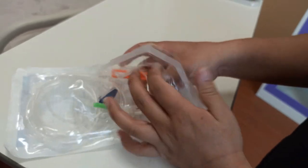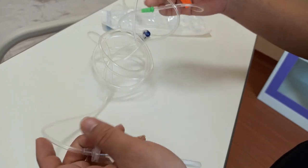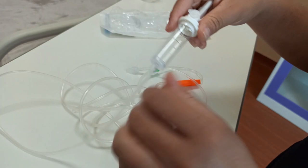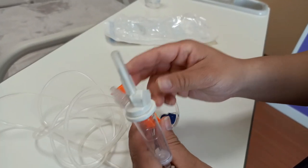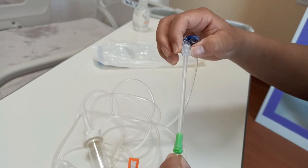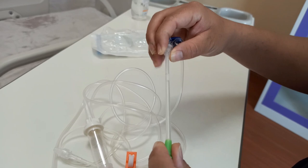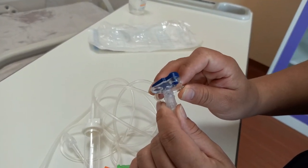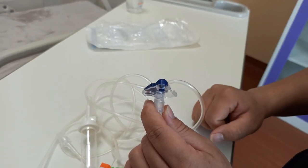We'll open up the packaging and remove the infusion set. Like any normal IV set you can see the common components such as the roller clamp. What is different from other infusion sets is a stretchable section, and also a protruding part from the infusion set which is going to be the key element for fitting into the infusion pump.